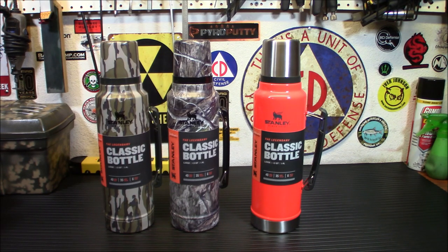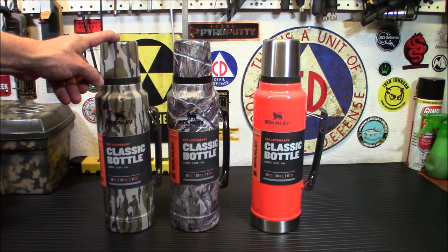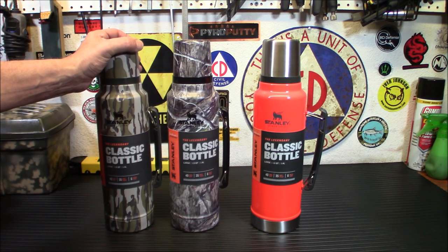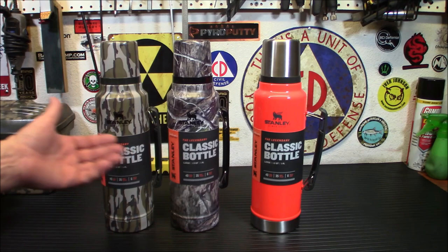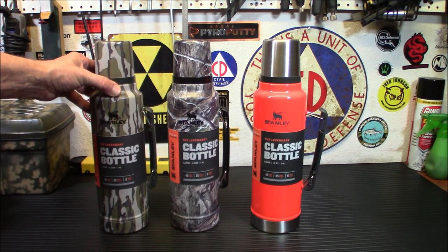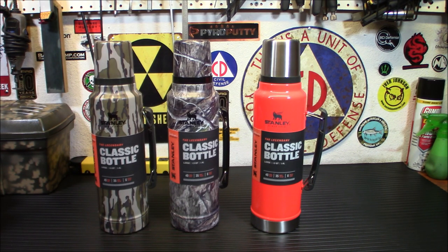They weigh about 2 pounds each. Dimensions are 4.7 across, 3.9 wide, and 14.1 inches tall. If you're looking to fit this in a backpack, it's going to be fairly large — this is more something you'd carry in hand at a campsite. They run 40 bucks each and you can take your pick of whatever camo you like. Stanley stuff is built like a tank.